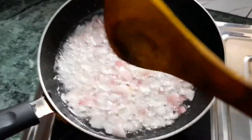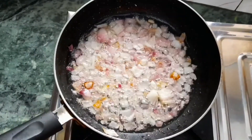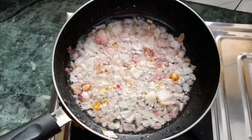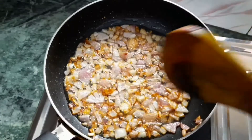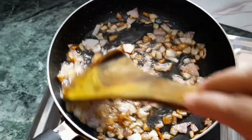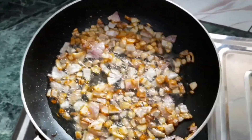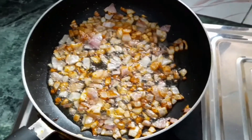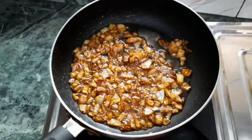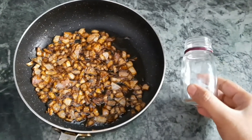Its shine can become a permanent feature of your hair. Now the oil is ready. We will turn off the flame.